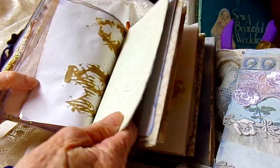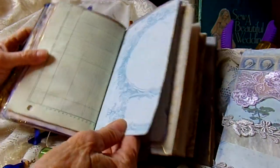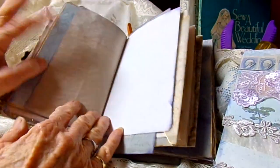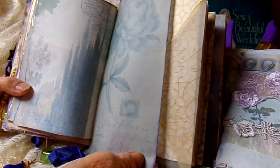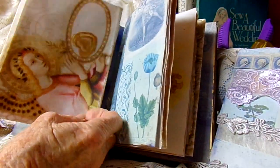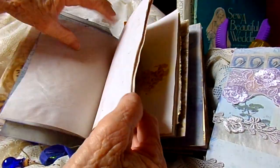I'm going to flip through kind of quick. It's another page that I used the texture paste on. Ledger. Paper from the kit. The Faded Blue is very pretty. This is a vellum envelope. Here's another envelope from the kit that I did on vellum. And the second signature.